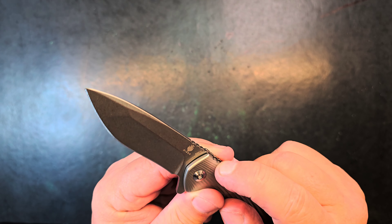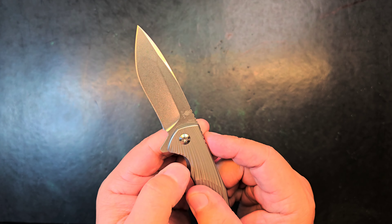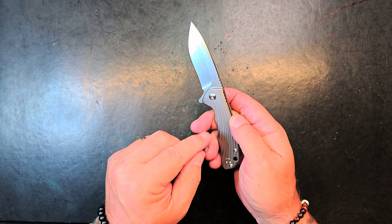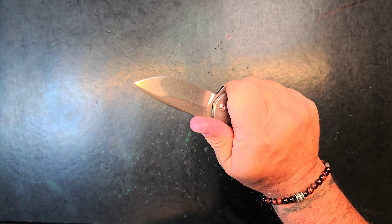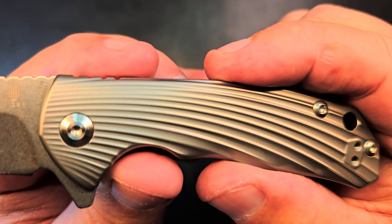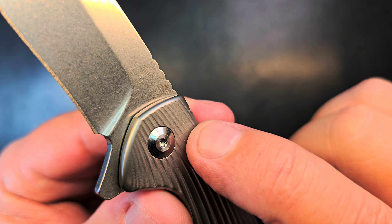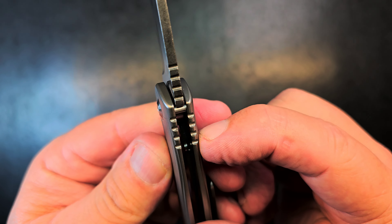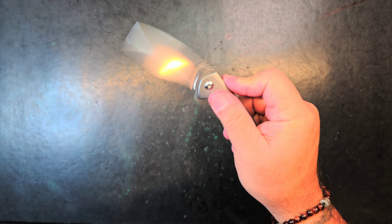I did just notice a scratch right there. I think it was me — the knife kept falling over and that screwdriver got into that scale right there. Took a pristine knife and put a little scratch in it. That's all right, it ain't going nowhere. There's a cautionary tale — fumbling around with that screwdriver, being casual, and I put a little scratch in the knife. It's a tiny scratch and you've got to get it in the right light, but it's there.